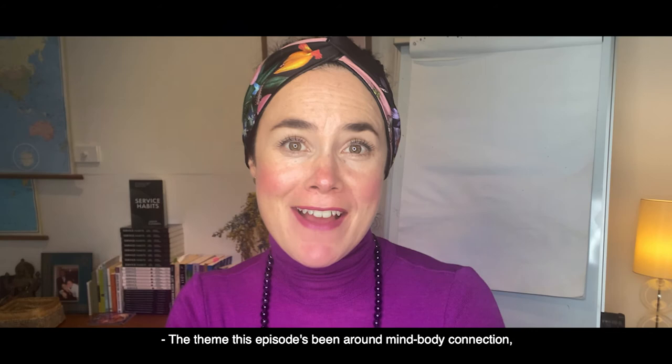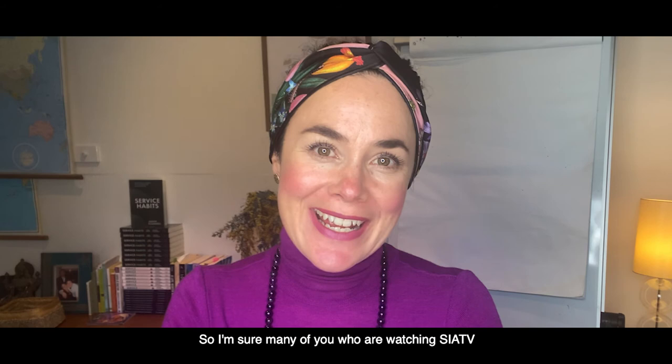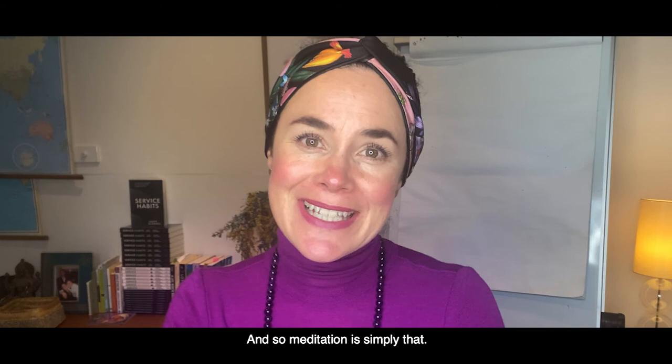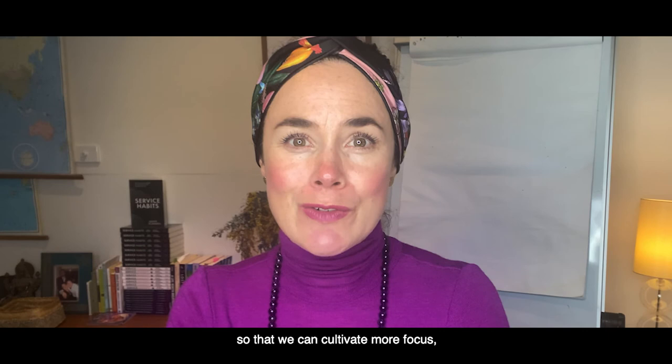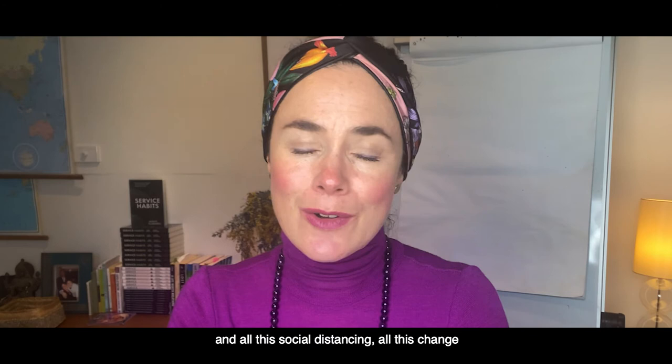The theme this episode has been around the mind-body connection. As a regular practitioner of meditation, I'd like to share the importance of mental training. Many of you watching SIA TV are very aware of the physical training needed to keep your body in good shape — just like that, we also need to keep our mind in good shape. Meditation is simply that: doing the mental training so that we can cultivate more focus, more calmness, and overall happy vibes. And during these times of COVID and social distancing, I'm really seeing the benefits of my daily practice of meditation.